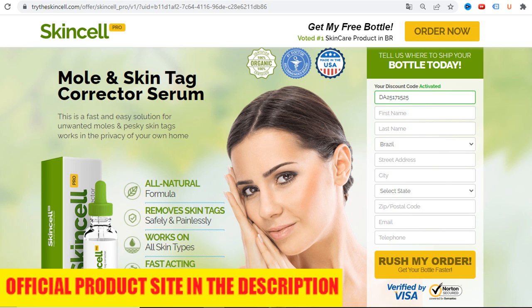SkinCell Pro is changing the way people heal and remove moles and skin tags. If you want to buy SkinCell Pro, click the link below in the description of this YouTube video. This is the official website of SkinCell Pro. Thanks for watching and have a nice day.